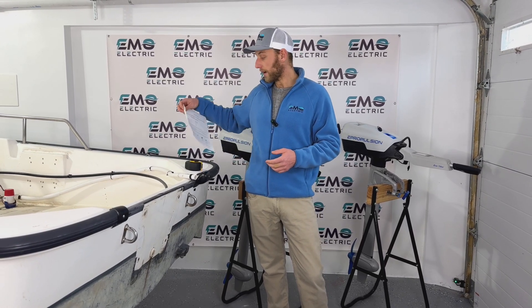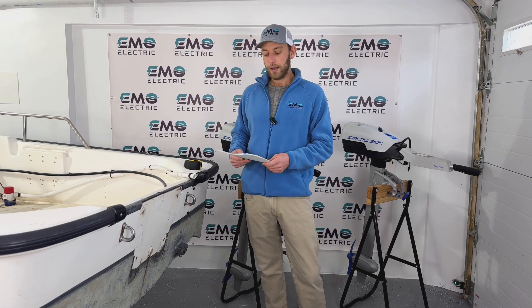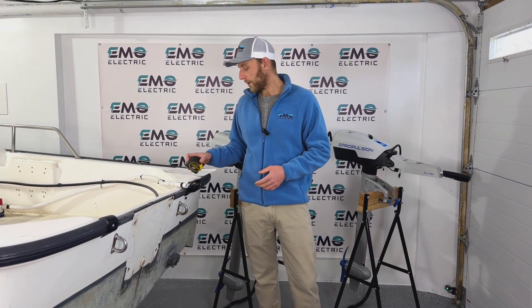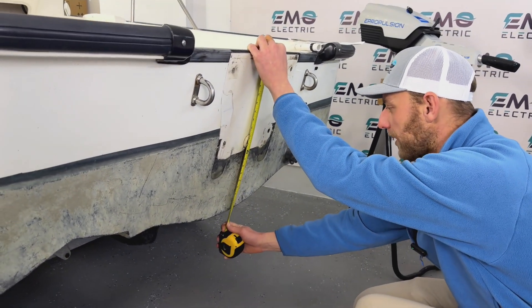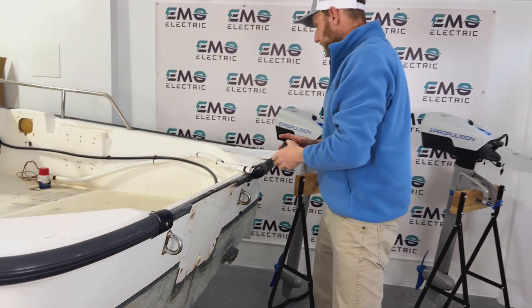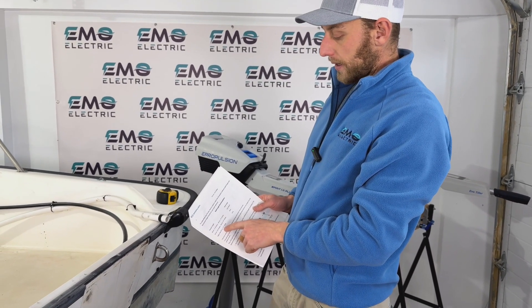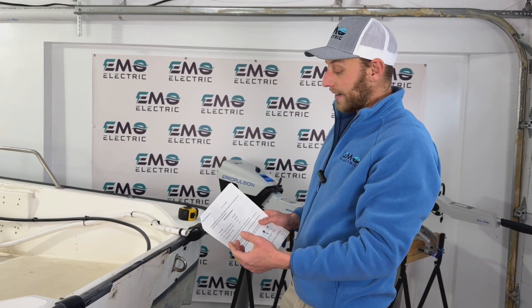The shaft length guide from E-Propulsion includes the lengths of all these shafts and their shaft length recommendation based on your transom height. To measure, put the top of the tape measure on the top of the transom and go straight down to the bottom of the hull. On this whaler, we're at just over 20 inches — about 20 and a quarter. Looking at the shaft length guide, if your transom is higher than 19.7 inches, you need the long shaft. So we're right on the cusp, but we need to go with the long shaft.